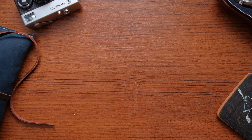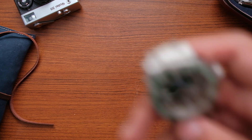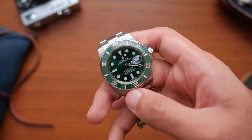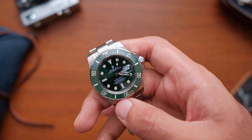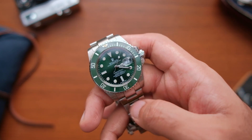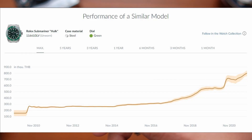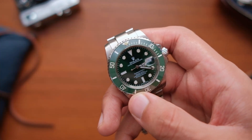When you think of a green dive watch, which watch comes to your mind? I bet it's the Rolex Hulk. But sadly, most of us will not have the chance to own that watch. The Hulk has been discontinued and the aftermarket price keeps climbing with no end in sight. But fear not,